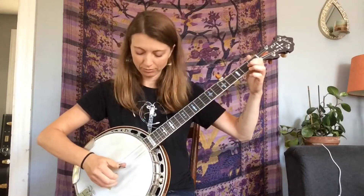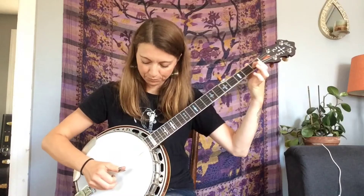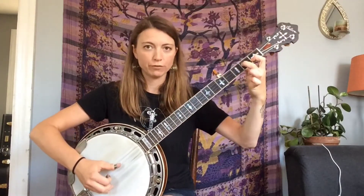The next phrase: I have first fret second string fretted and second fret third string, and you'll play one, two, three. Then take your middle finger off the third string and pick that with your index. It'll be thumb on third string with it fretted at the second fret, then index on third string open, and then end that with your thumb on open four.